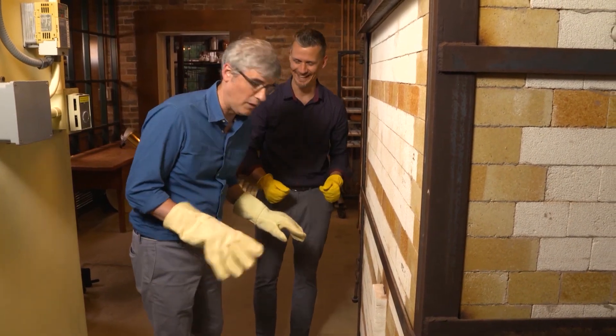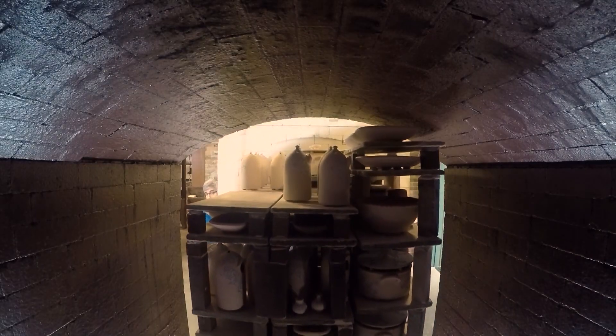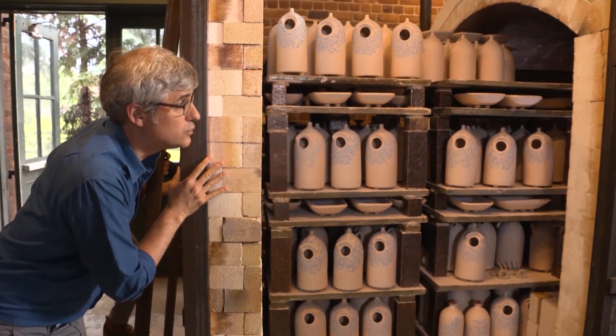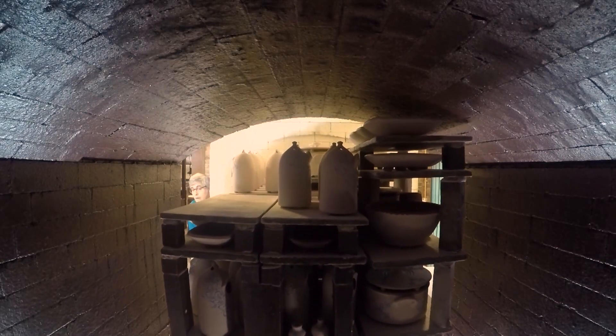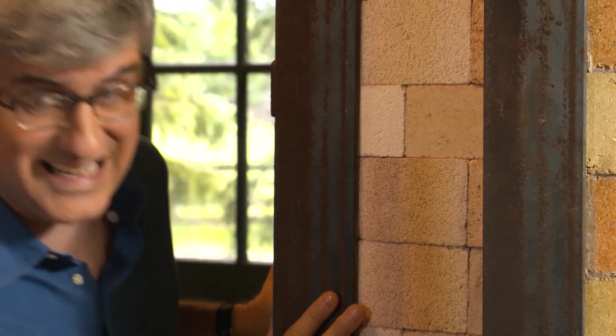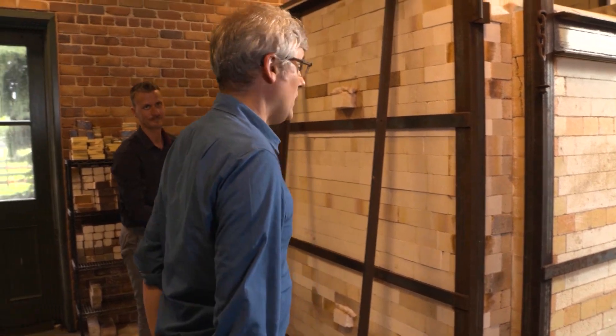I'm superstitious — I hope I didn't spill any salt. It takes up to 30 pounds of salt for the kiln's natural convection process to glaze this entire cart of pottery. It then takes another five days for the kiln to cool down. Well, I guess I'll see you in a week.